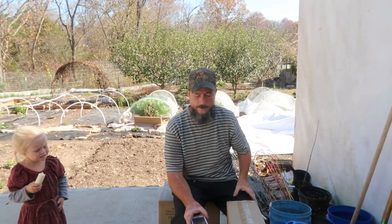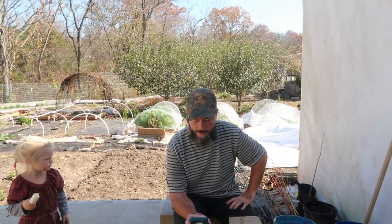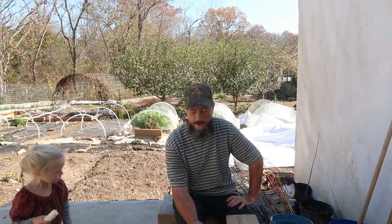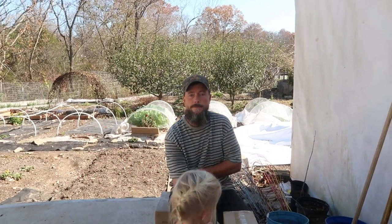Hey guys, Kip here with Thousands of Roots. Going to be sharing a quick product review video. This is for the Jackery Solar Generator, and they're doing an eighth anniversary sale.